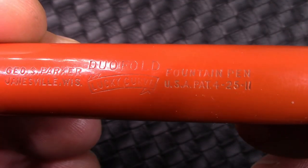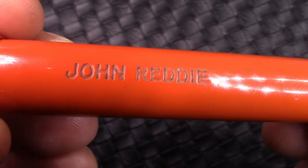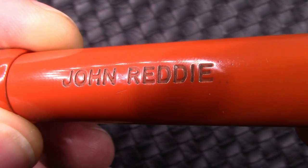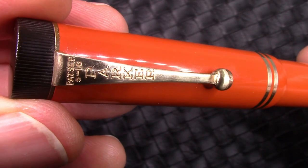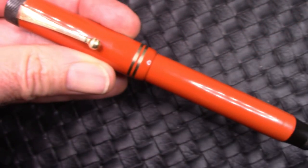One of the things that a lot of vintage pen owners did was engrave their name on the pen — I didn't make this up, that's just how I have the pen. John Reddy engraved his name on this pen. What an appropriate name for the owner of a vintage Big Red.